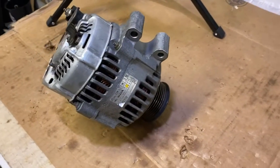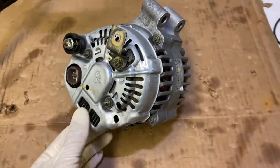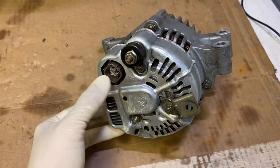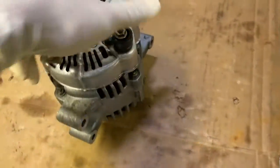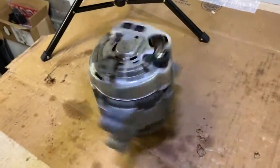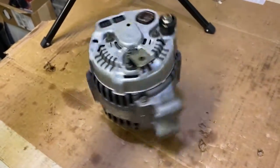This alternator is from my K20 A2 and it came stripped out of a car that I found that was wrecked. There are some connections on the back and of course you'll have to make sure that all the connections are good. One of the things I like to do is check the bearing — I just spin it and you'll hear it if the bearing's bad. This one spins smooth, so it's okay.